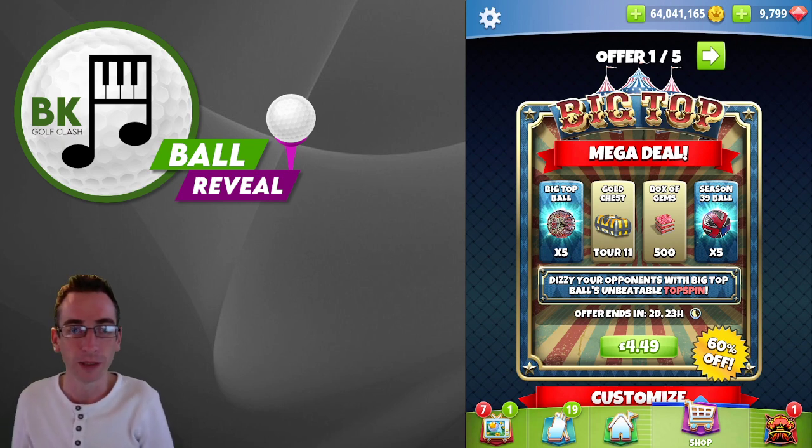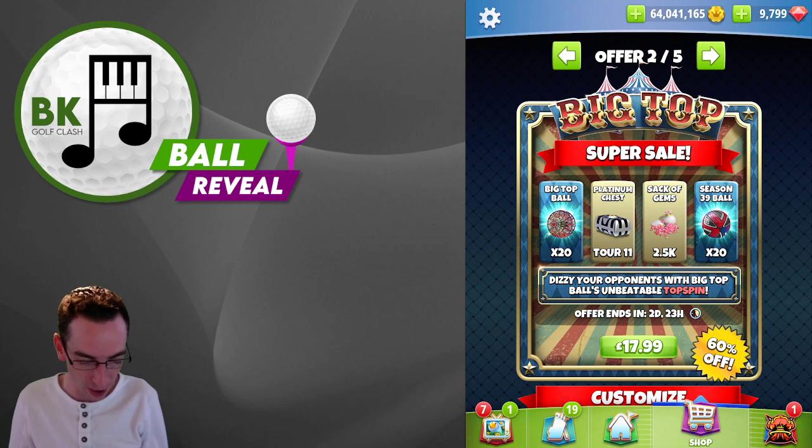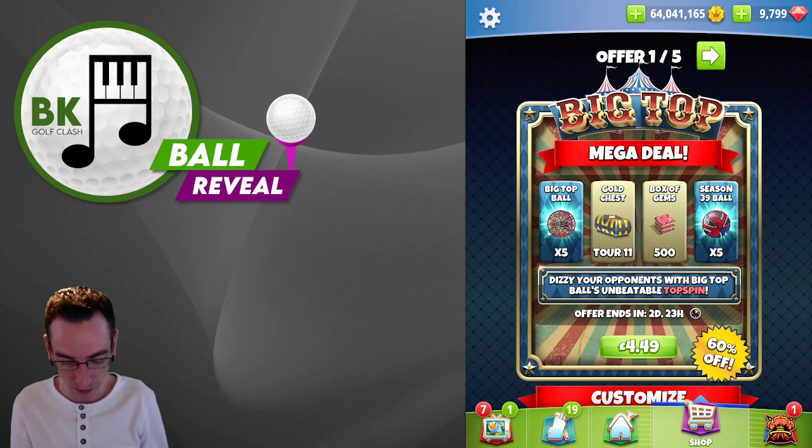Hi everybody, welcome to this ball reveal video here on the BK Golf Clash YouTube channel. Beginning of a new season — it is season 39, and we have a double bundle on sale already. Let's see what we've got.